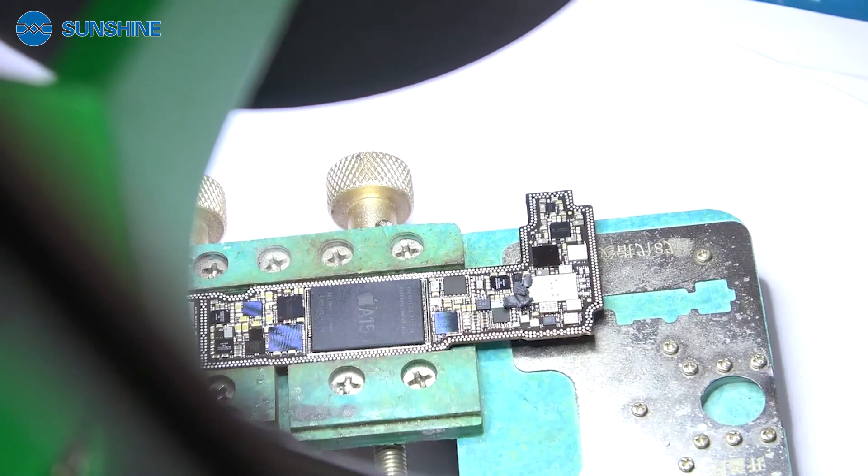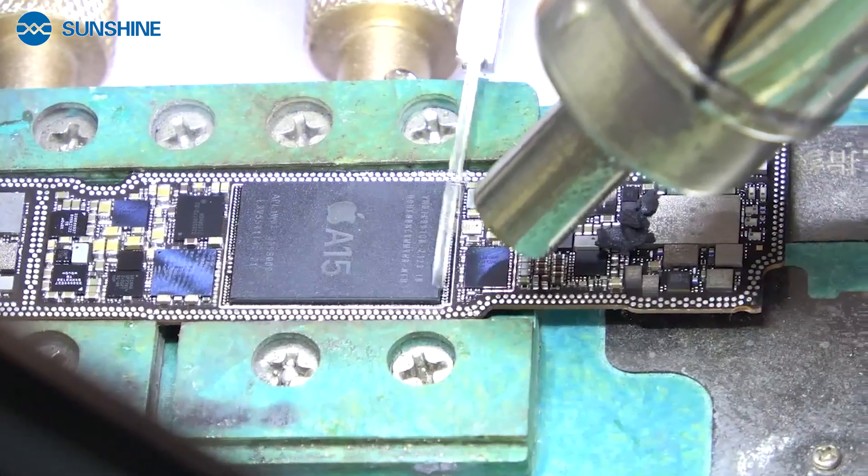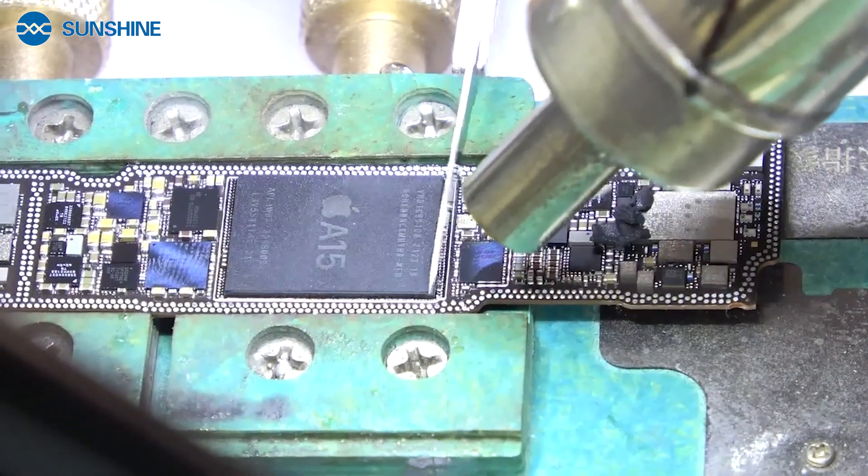Now we remove the CPU. Now we use the 11 brush to remove the glue on the edge of the CPU.